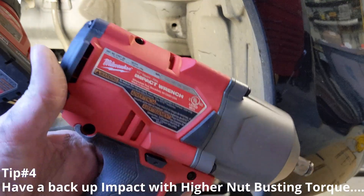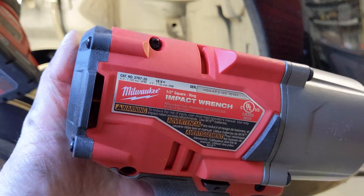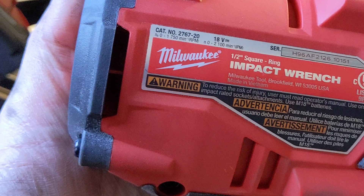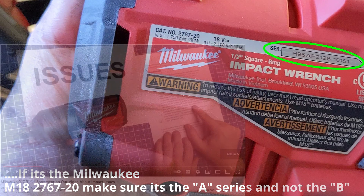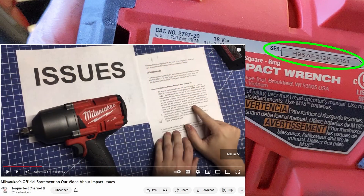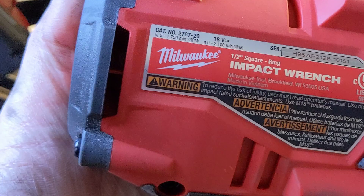I also had the 2767-20, which has up to 1400 foot-pounds of loosening or nut-busting torque. By the way, if you do have the 2767-20, make sure the serial number is H96A and not the B. Torque Test Channel has an episode on this where Milwaukee admitted their B units were having some issues. Hopefully by now they're all gone or been replaced, but if you have a B, check out that episode and get a replacement if needed.